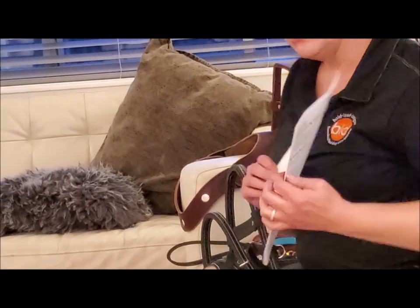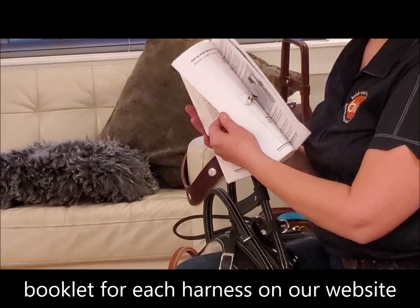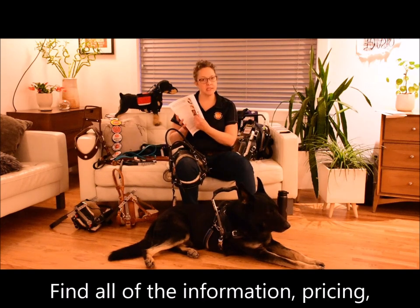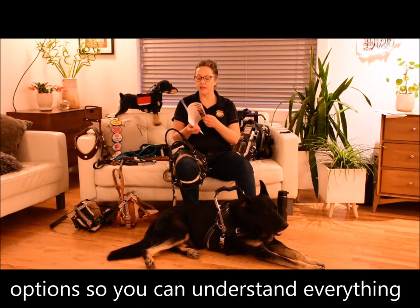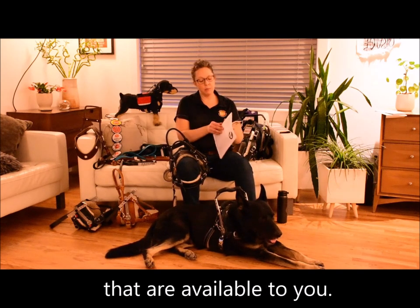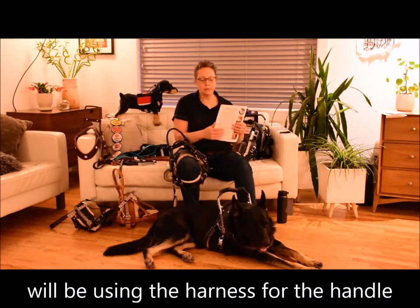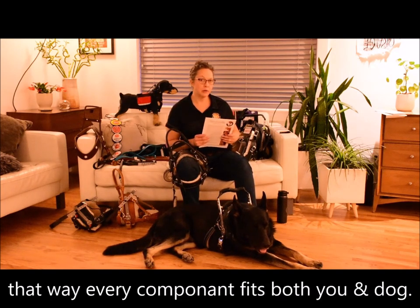The balance assistance harness and mobility support harness information can be found in this book here. You can find this on our website and you're also welcome to request a printed copy — we can pop this in the mail for you. This has all of the information, pricing, details, and descriptions of all of the options. It also has a critical component which are the measuring instructions. Because each of these harnesses is custom made, we're going to have you measure your dog and also measure the person who will be using the harness for the handle, so that every component fits both you and your dog properly.